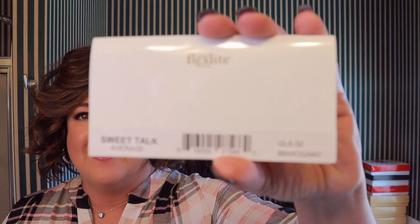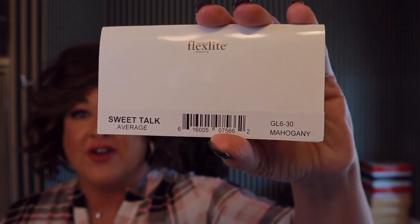Hey everyone. I am here today to show you Gabor Sweet Talk in the color Mahogany, which is GL30. It is one of my favorite colors — I love Mahogany.